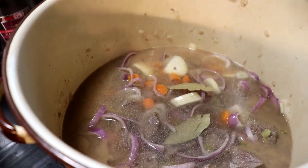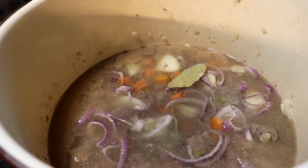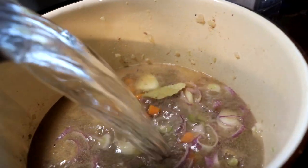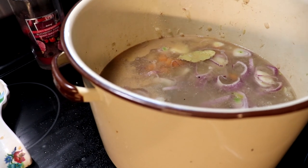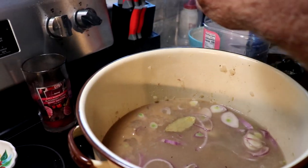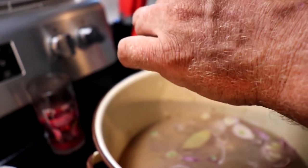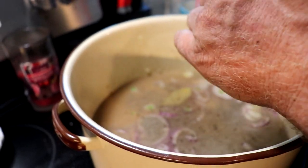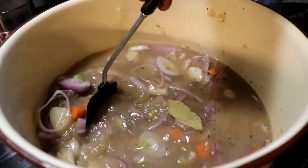Onion powder — even though we've got enough onions in there to choke a horse — then garlic powder, pink Himalayan salt, and black cracked pepper. Now we're just going to stir it around and bring it to a boil.